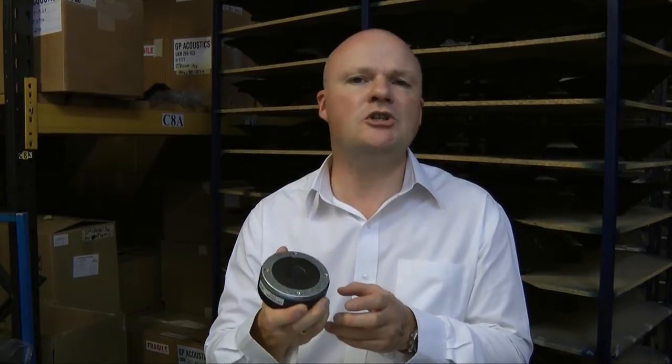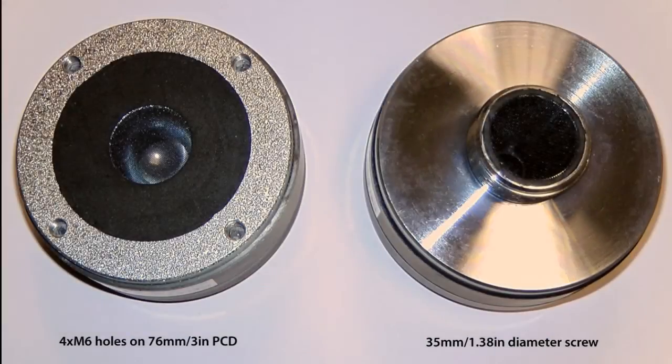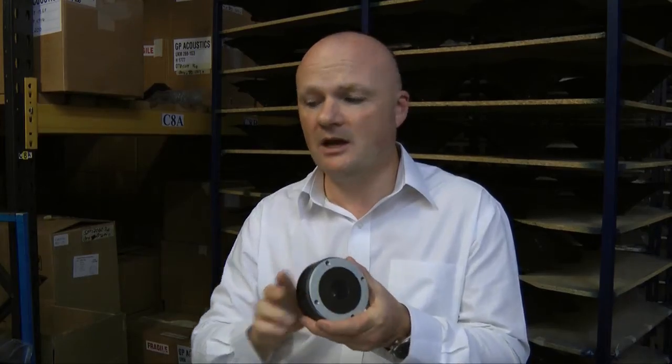Typically we expect this unit to be used in a 2 or 3 way MI design where you are going to be crossing over to the unit at about 2.2 kHz or maybe higher. The unit is available in 16 or 8 ohm and attached to the horn using industry standard fixing dimensions. A service kit is available as is a screw on variant.